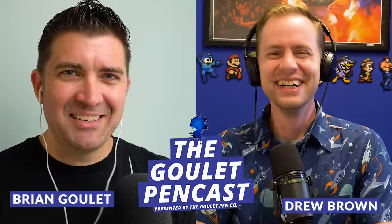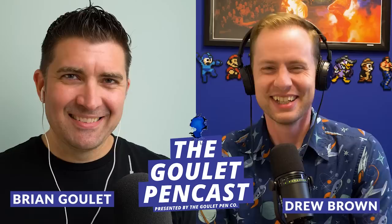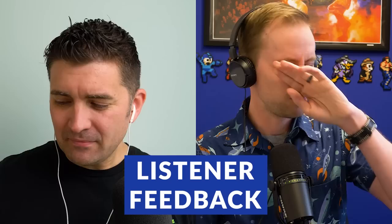Brian writes the script, Brian doesn't read the script, Brian improvises — that's how all the videos go. We're here from Goulet Pens to deliver this casual, informal, tangential, and extemporaneous fountain pen show. Today we're talking about underrated inks, sheening and shading, and pens for sweaty hands.